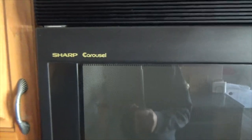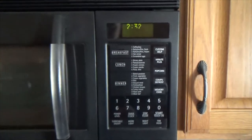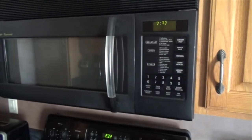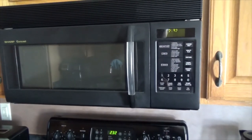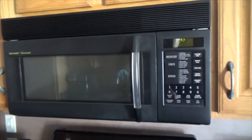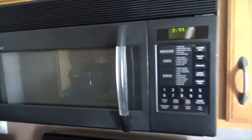That's my old Sharp Carousel model. The reason I'm replacing it is because the display is starting to burn out, and the door switch is malfunctioning — the fan is turning itself on whenever it decides to do so, sometimes in the middle of the night.